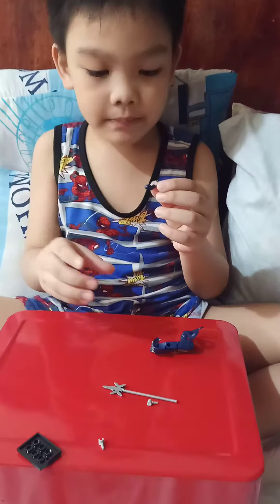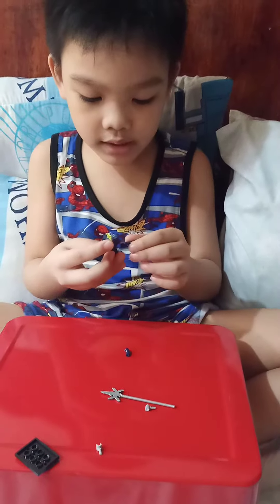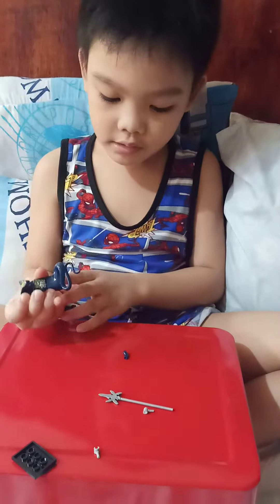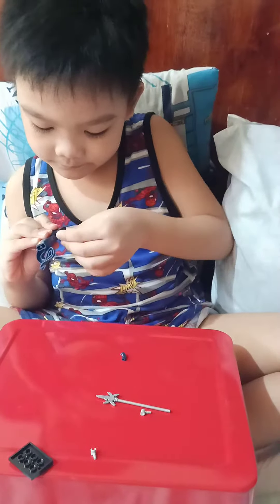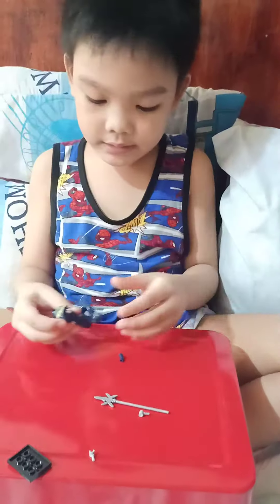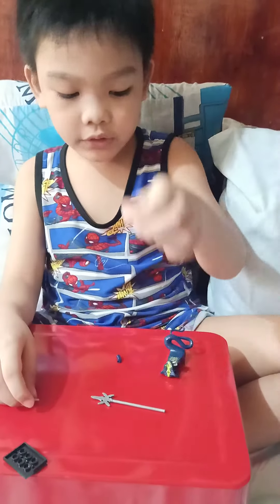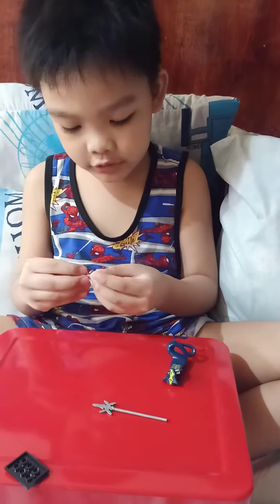Then we put them there — we put the arms right here. Right there. And then we put the other one. There are actually lots of these ones for the spare parts.